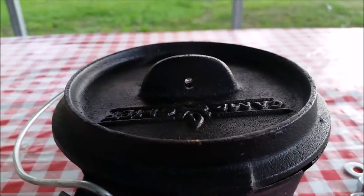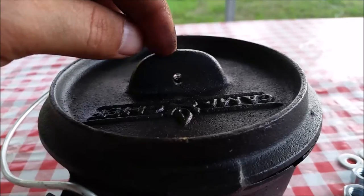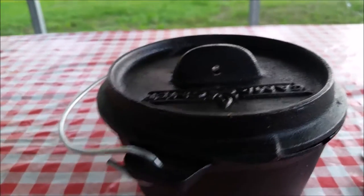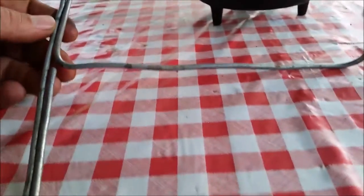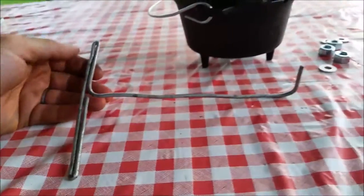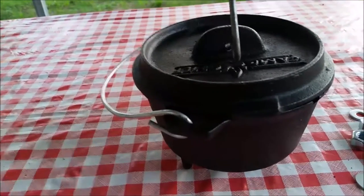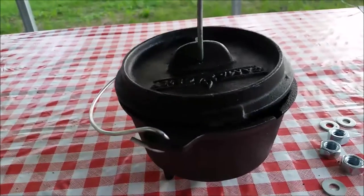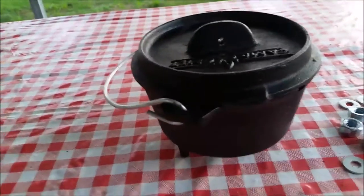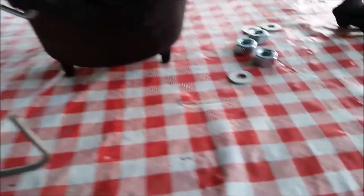As you can see, I've drilled a hole in this lip here. I used a 3/16 drill bit and then I made a handle out of number 9 wire. It's not really a handle — it's just a lid lifter. This is a T-shaped handle with a hook, and then you can lift your lid off. That's what I came up with to be able to lift the lid off this little Dutch oven when I've got charcoal on it.